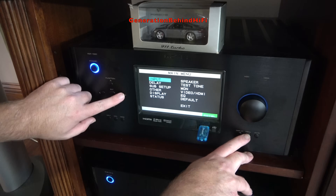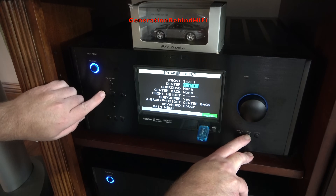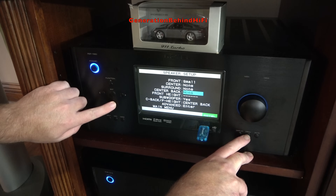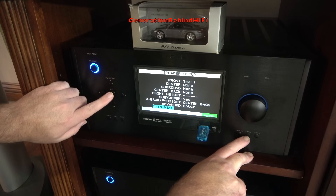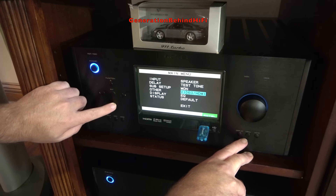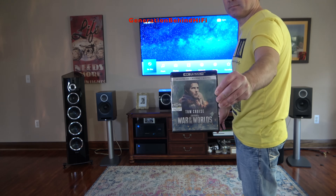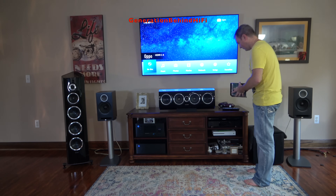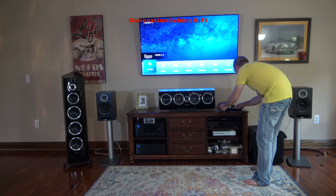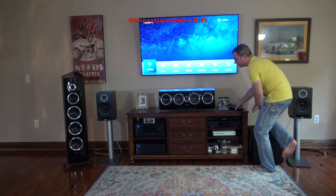For my movie listening sessions, I configured the processor in a 2.1 setup — the DBR62s as left and right main speakers, with my SVS SB3000 subwoofer handling low frequencies. The center channel was disabled, because I wanted to see how the DBR62 handles voices from actors and actresses. The first movie I popped in was War of the Worlds starring Tom Cruise, which contains plenty of action and dialogue to test the speakers with.